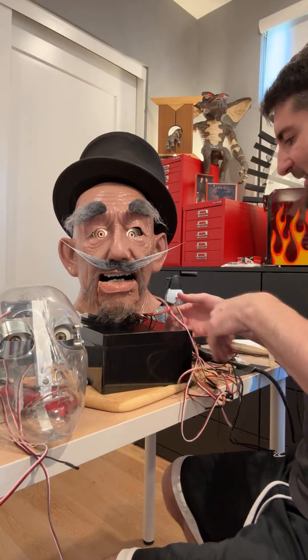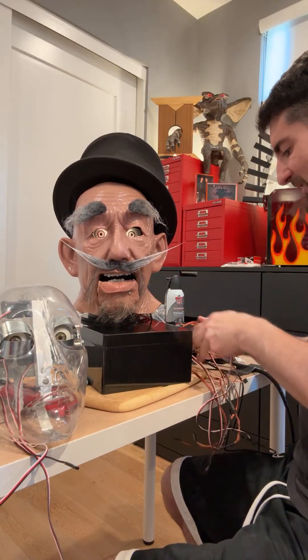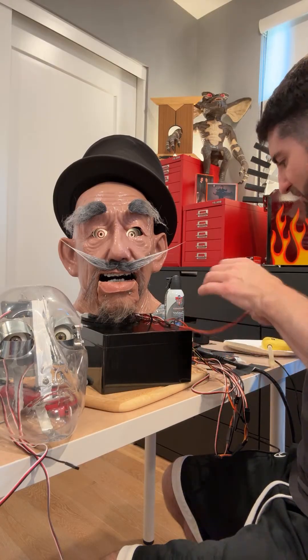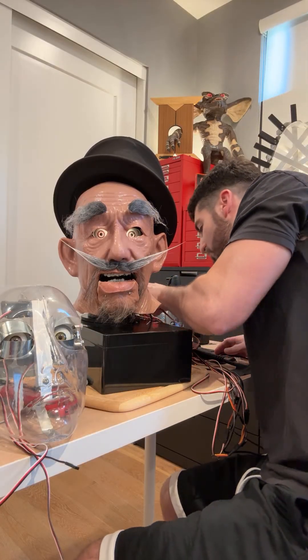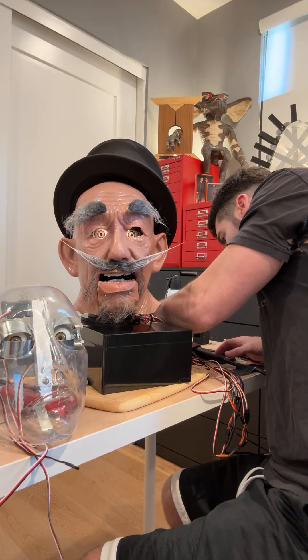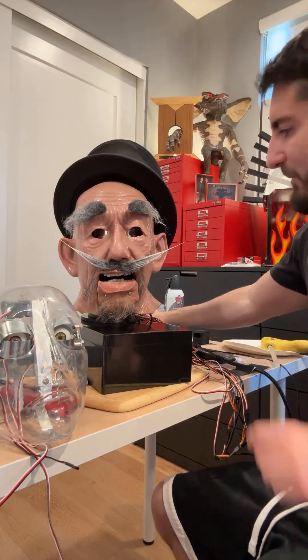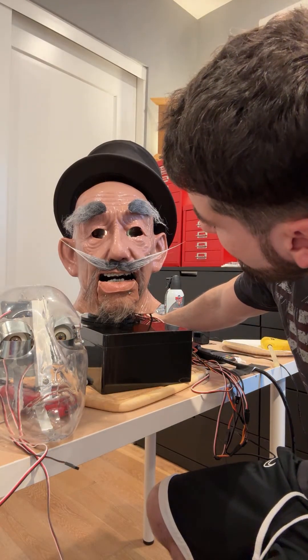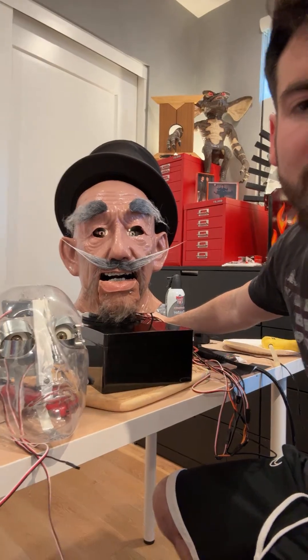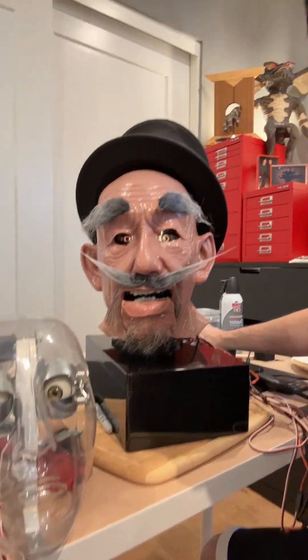So I need to program a new one. We're not going to make it a really long one, but you guys will get to see a really quick, down-and-dirty analog way to program. We're going to start with channel one — he will probably jump a little bit. That's his eyes open and close.